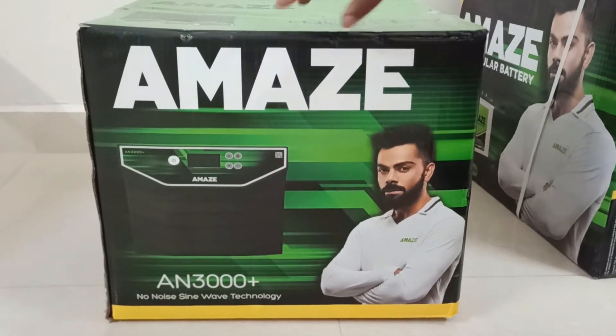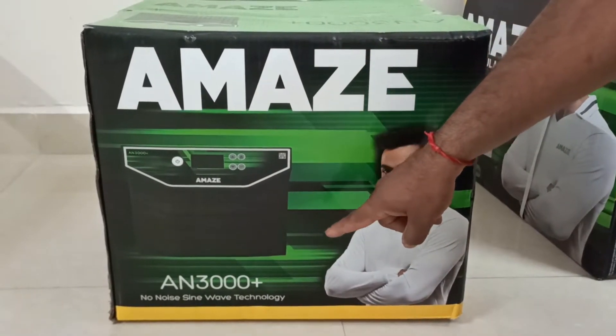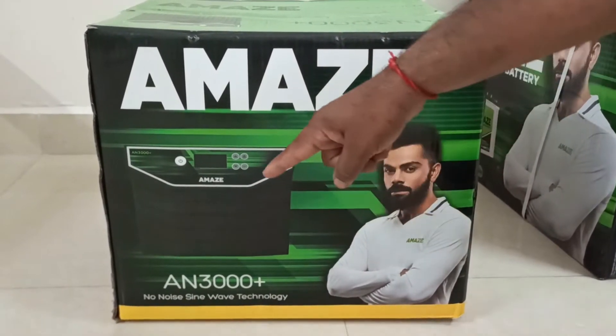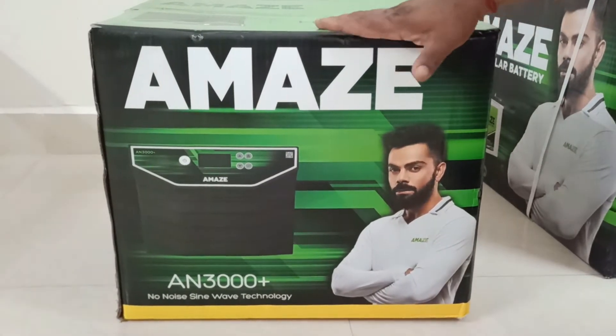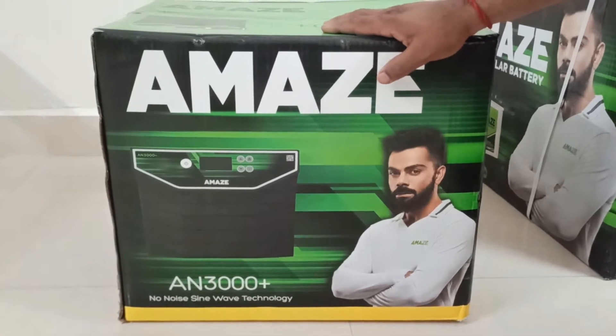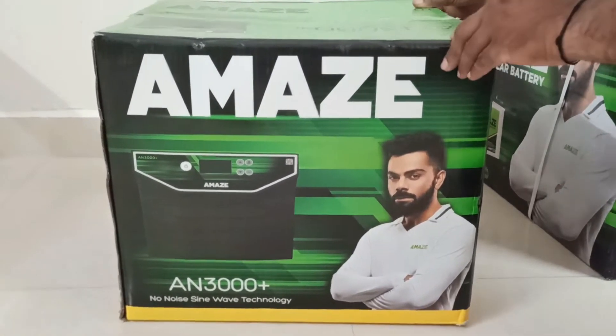Before unboxing, we'll look at the outside of the box. It's an Amaze brand, model AM 3000 Plus, featuring no-noise sine wave technology. It's quite a heavy and very nicely sealed and packed box.